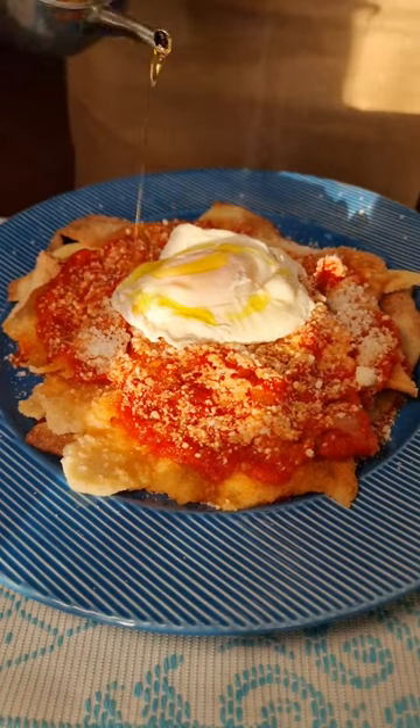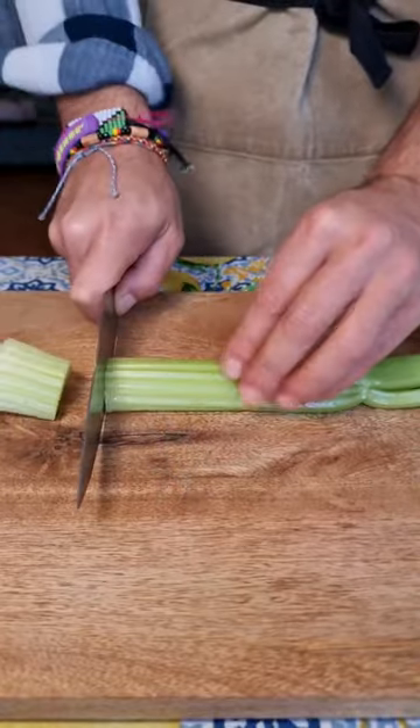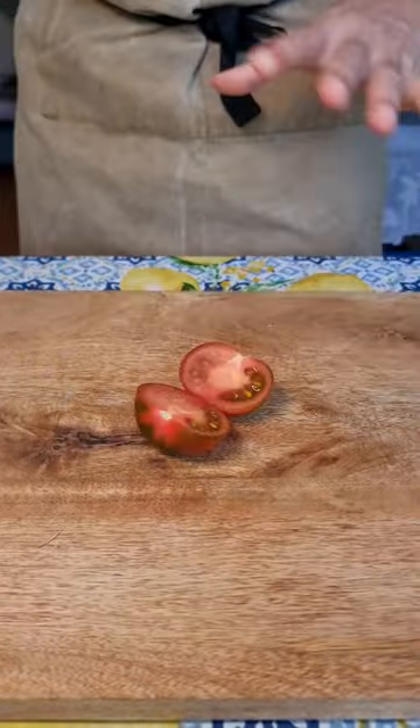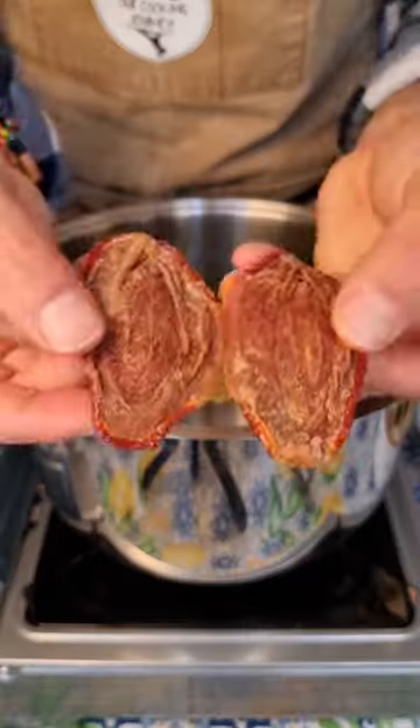Welcome back again to our Sardinian food series! Let's make Pane Vratao! In the last Sardinian episode we made Pane Carazao, a delicious crispy bread. Today we are using it to make Pane Vratao, a kind of lasagna.